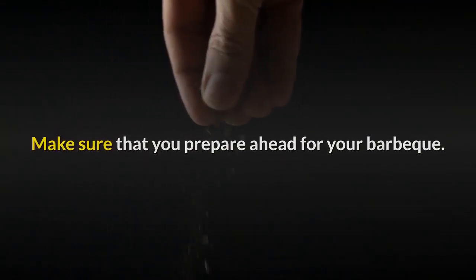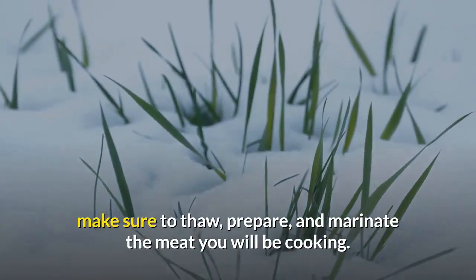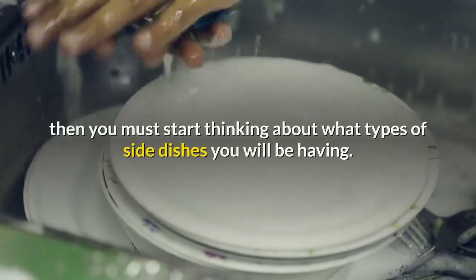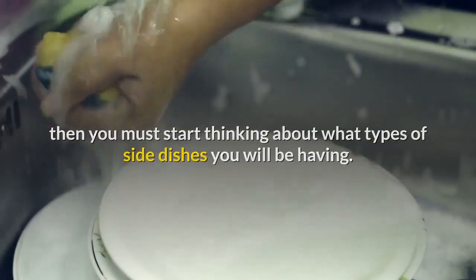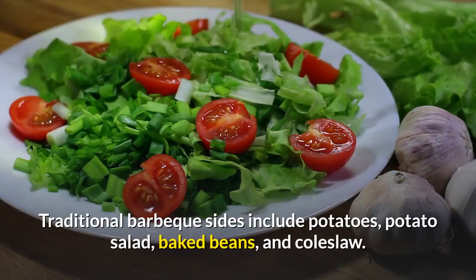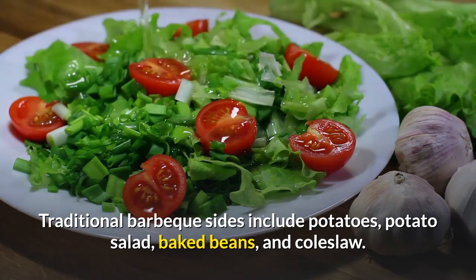Make sure that you prepare ahead for your barbecue — 12 to 24 hours before you plan on beginning the party, make sure to thaw, prepare, and marinate the meat you will be cooking. Once you have the meat stored away soaking up the marinade, start thinking about what types of side dishes you will be having. Traditional barbecue sides include potatoes, potato salad, baked beans, and coleslaw.